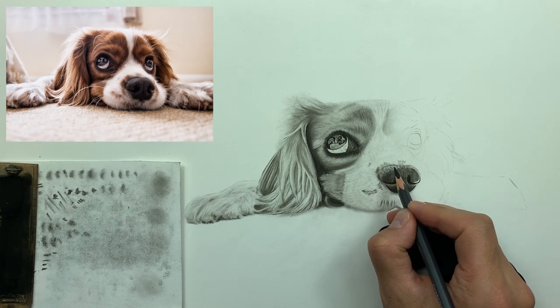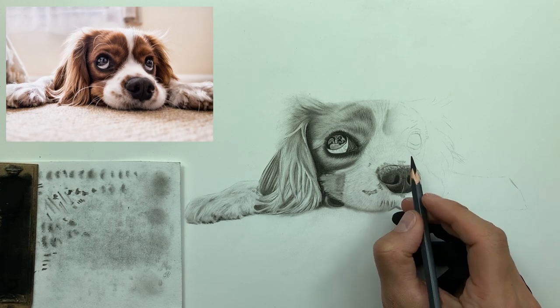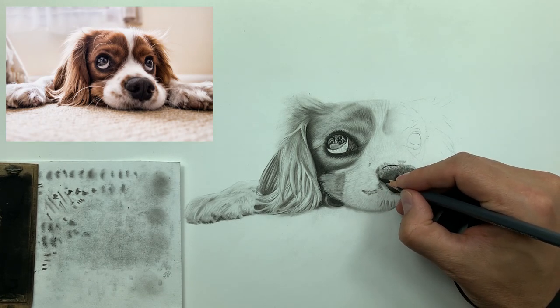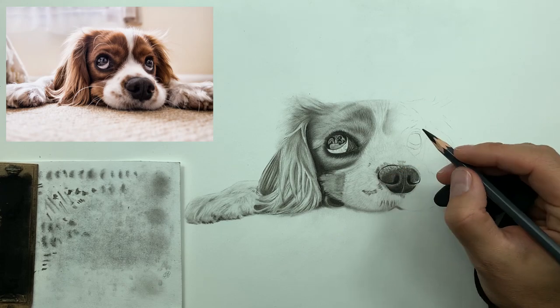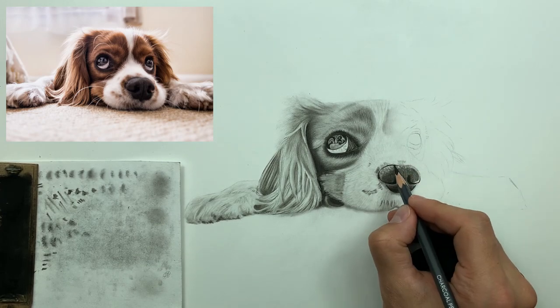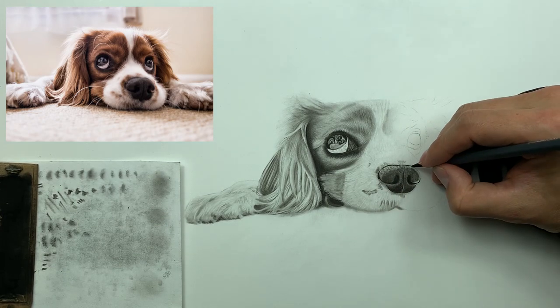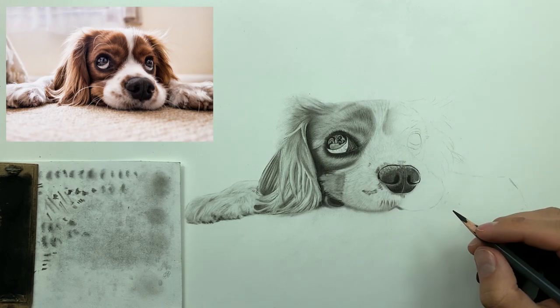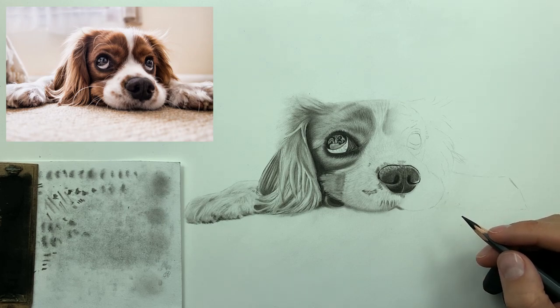This top line here — I'm just taking my medium charcoal and bringing it out a little bit more, making it a little more defined. This will give that nose some definite form.